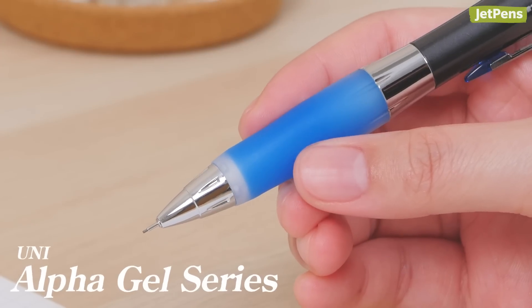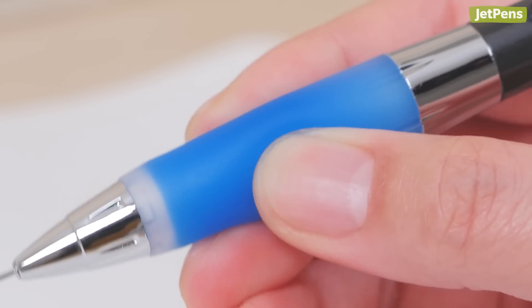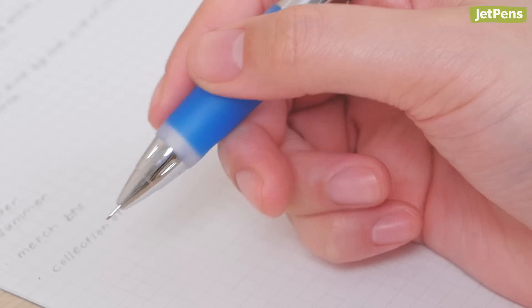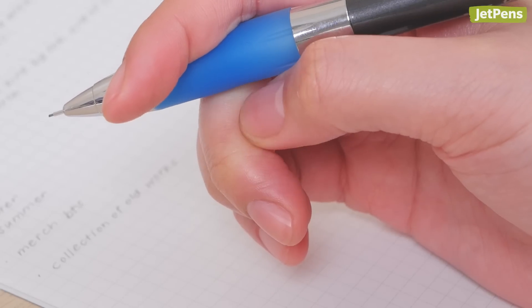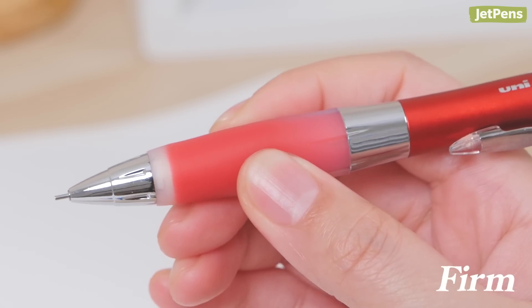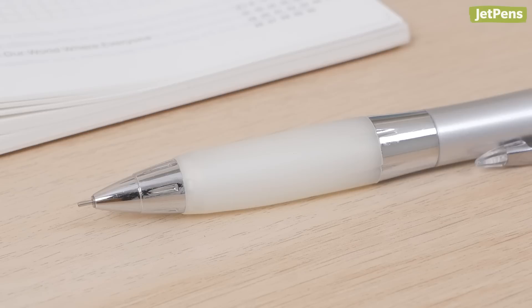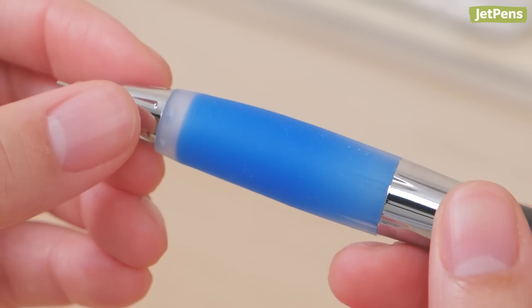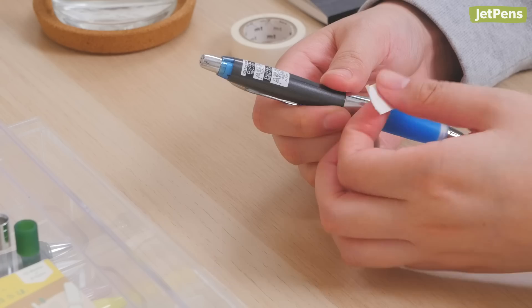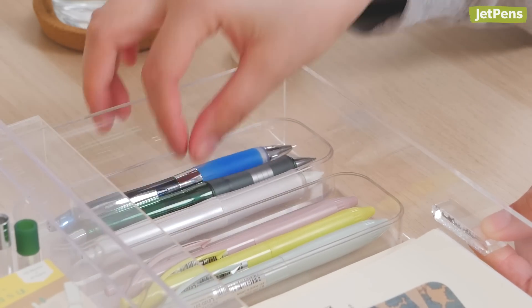The Uni Alpha Gel Series is also well known for its ergonomic benefits, boasting its trademark squishy gel grip. Because of how cushy it is, it helps prevent calluses from forming or worsening. The mechanical pencils come in firm, medium firm, and soft grip versions. If wide barrels aren't your style, slim Alpha Gel pencils are also available. The squishy grips may attract dust more quickly than others, so we suggest storing the pen or pencil in a dust-free environment, like a pen case or desk drawer.